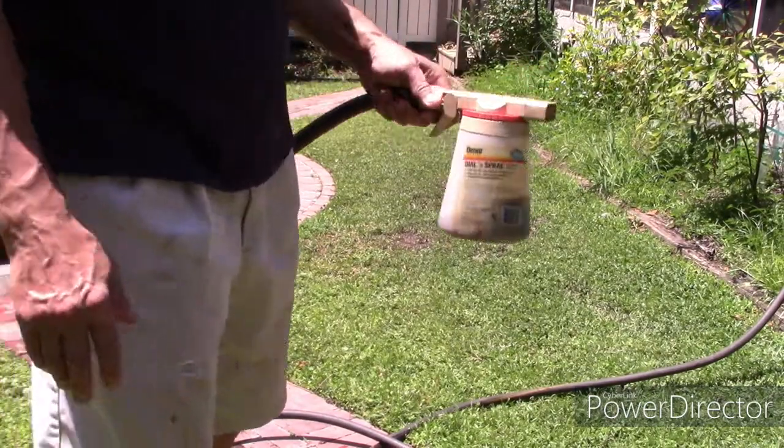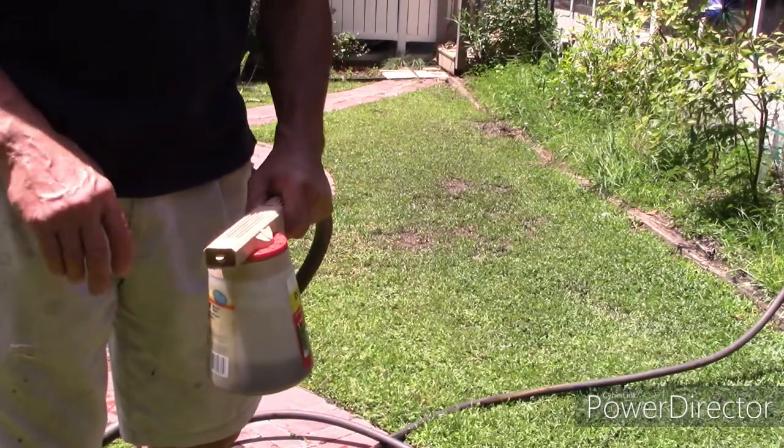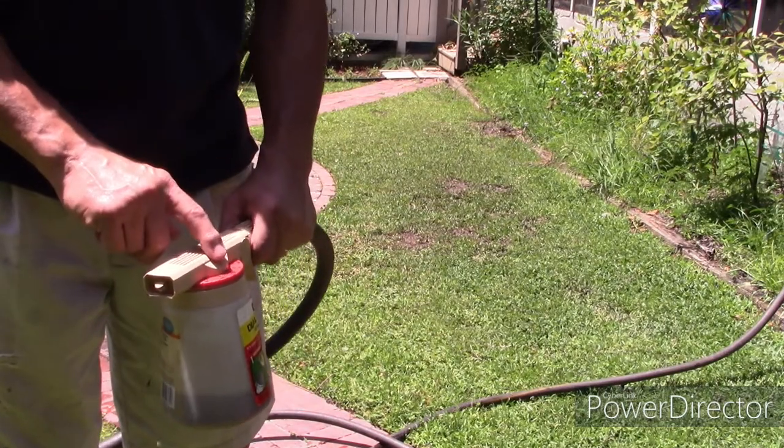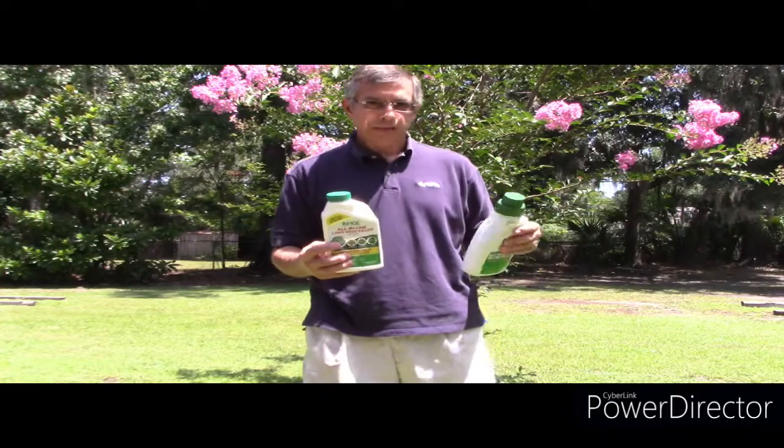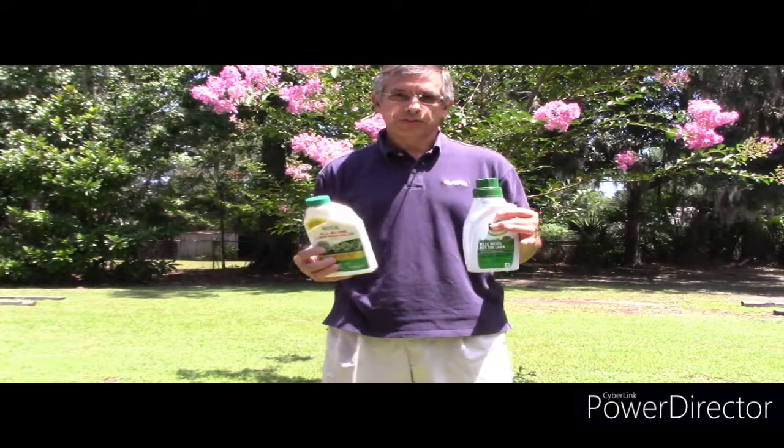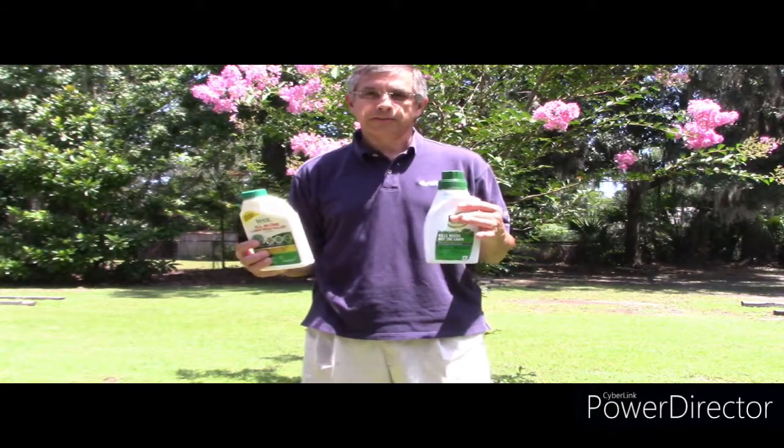Now I've cleaned out the spray bottle and put in the Roundup, set it for two and a half ounces — that's what they recommend. I'm going to do this section. I showed you the two sections of the lawn that I'm going to test it on and see what happens.